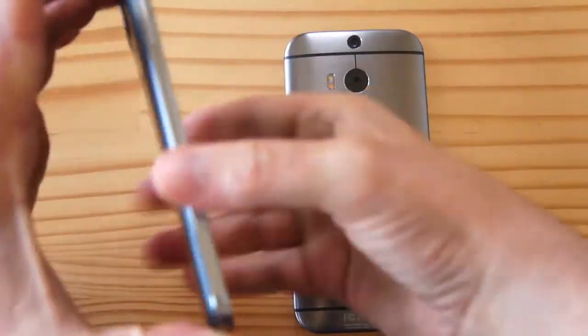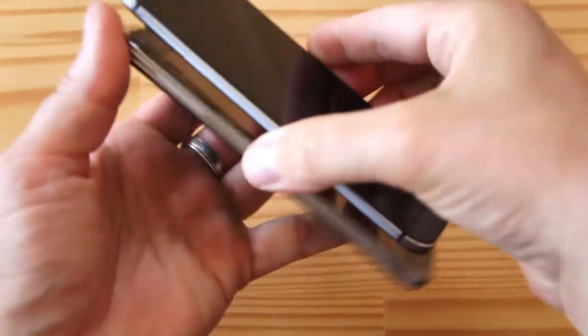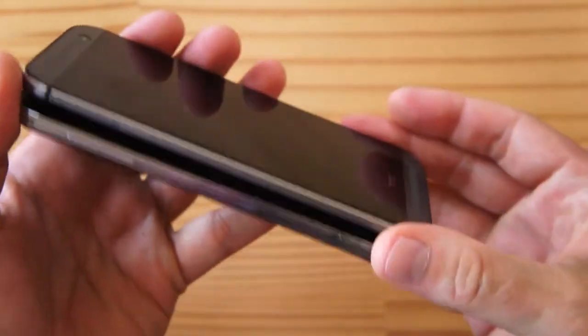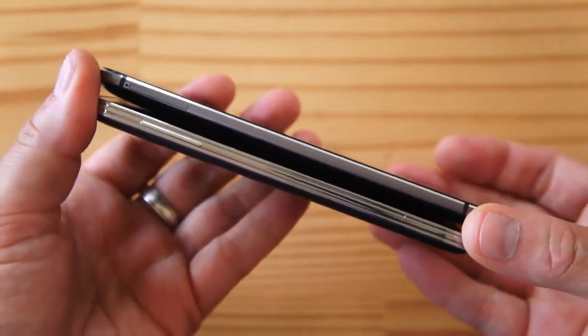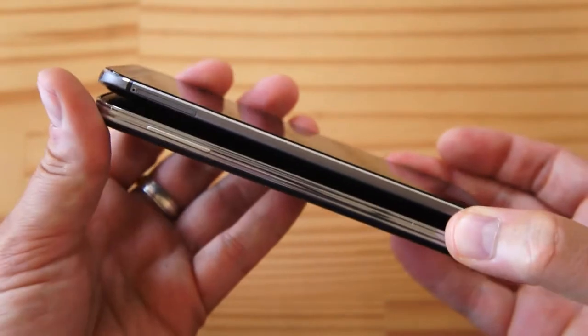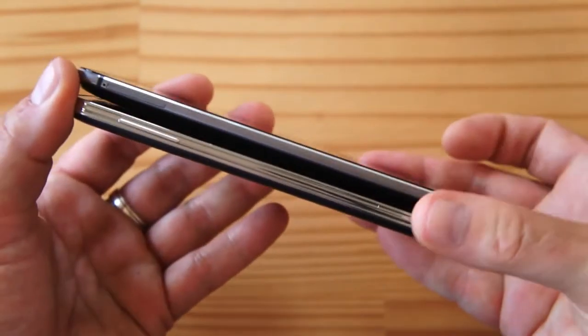In terms of thickness, they're very similar. The tapered edges of the M8 make it look thinner on the edges.